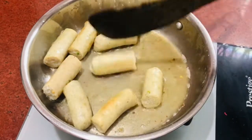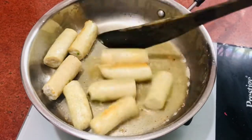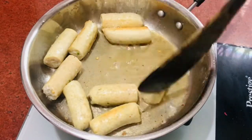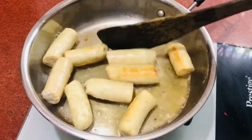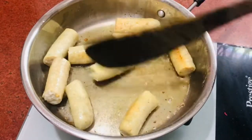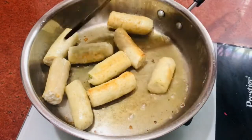When you make it, don't put water in it. If you put water in it, it will not look or taste good. Now let's fry it a little bit more.